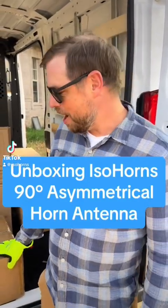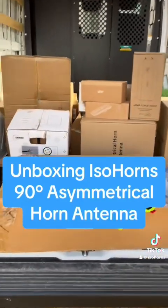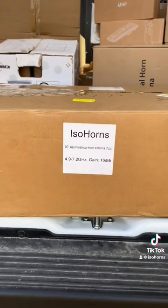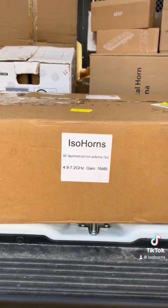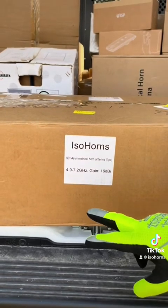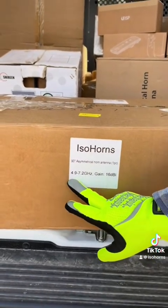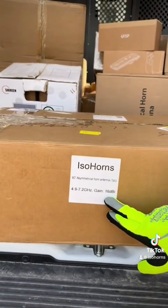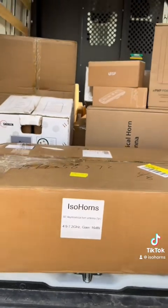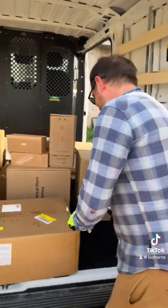All right, today we're doing an unboxing on the IsoHorns 90-degree asymmetrical horn antenna, and this is the wideband that goes from 4.9 to 7.2 gigahertz with 16 dBi gain. So let's take a look. I'm excited.